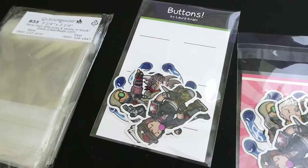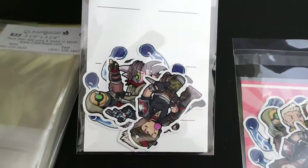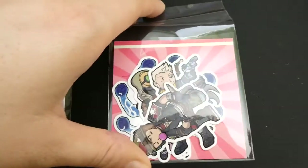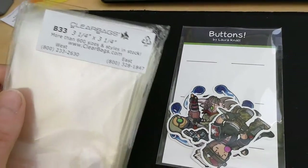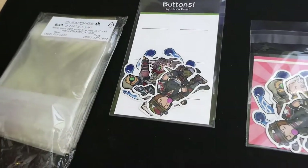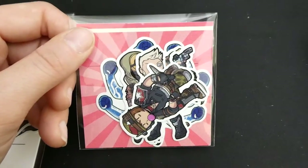I'm trying to decide on packaging for when people buy a bunch of stickers so they're protected. My button pack bags have too much empty space. Then I tried my ship set bags — I have a bunch that are three and a quarter by three and a quarter inches that I originally ordered for washi tape, but my washi tape came already packaged so I never used them.